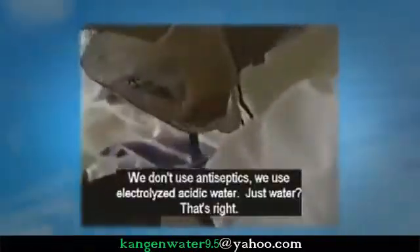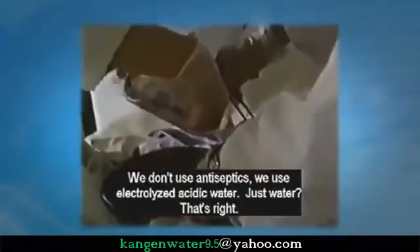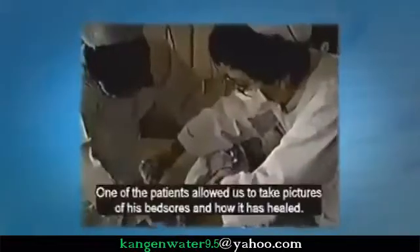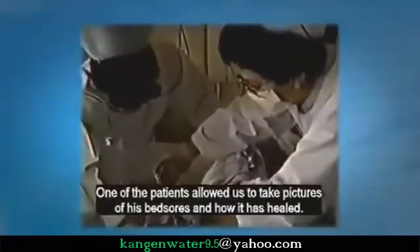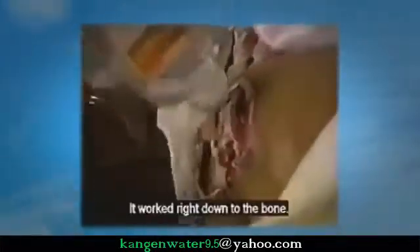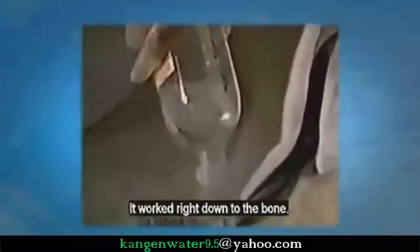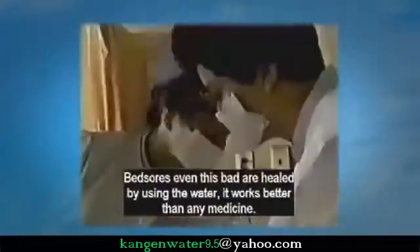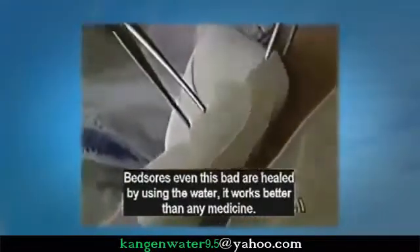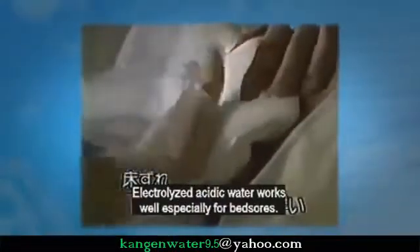One of the patients allowed us to take pictures of his bed sores and how they healed. The healing worked right down to the bone. Bed sores even this severe are healed by only the water — it works better than any medicine. Electrolyzed acid water works especially well for bed sores.